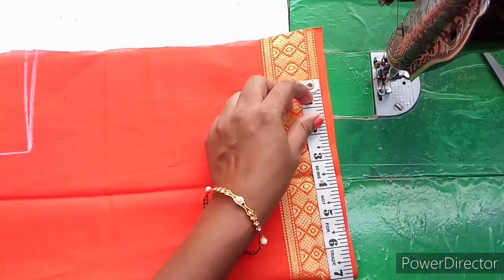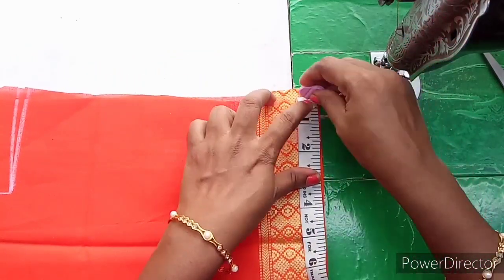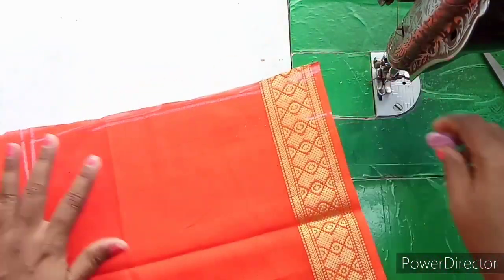We have loose. We have 7 inches to mark. Then we have loose. Now we have straight marking.